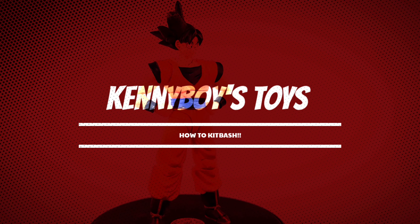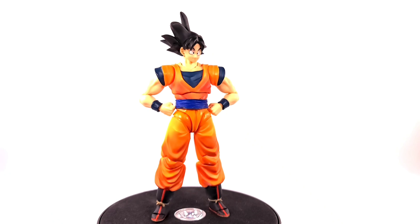Hello everyone, I'm back with another video. This one is a kitbash custom video, which I haven't done in a while. These past few days I've just been breaking my Goku figures apart and making different versions of Goku, and I realized that with all the Goku releases we've had, we're able to make almost any type of Goku we want.